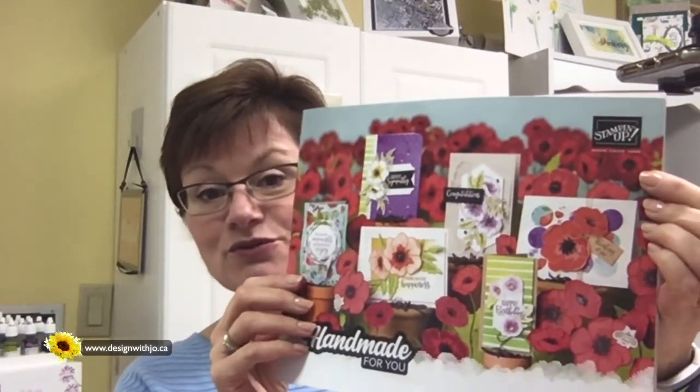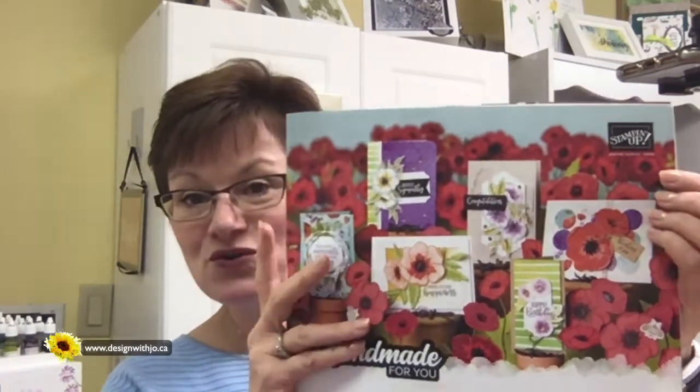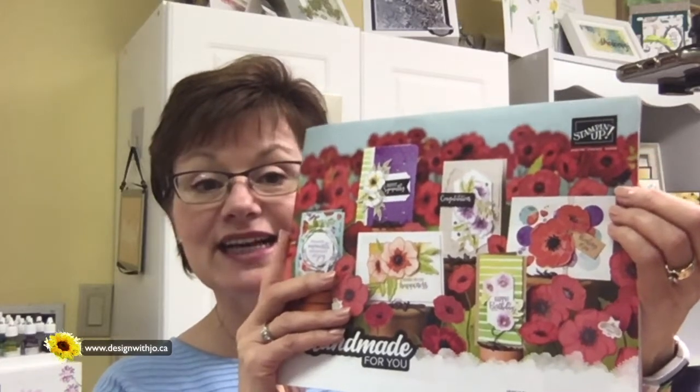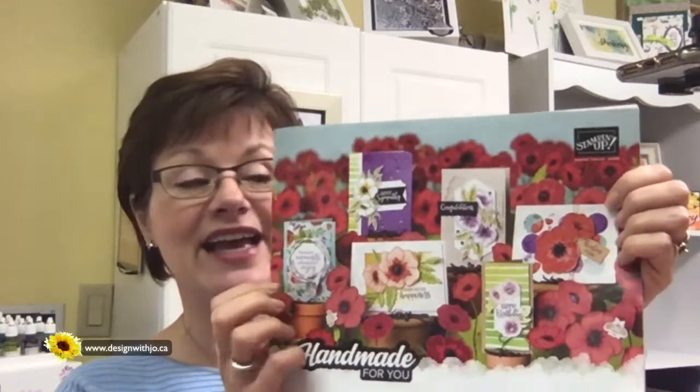I want to give you a quick sneak peek — this past weekend we were up in Edmonton for Stampin' Up OnStage, which is Stampin' Up's convention. I want to show you this lovely new catalog — those are poppies on the front and it's got some beautiful things inside. We can't show the catalog contents yet; I'll be mailing and delivering to my customers in late December so you'll get it when you have time to relax after Christmas. It goes live January 3rd.